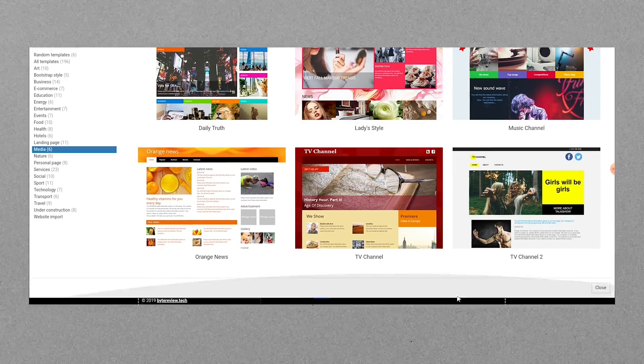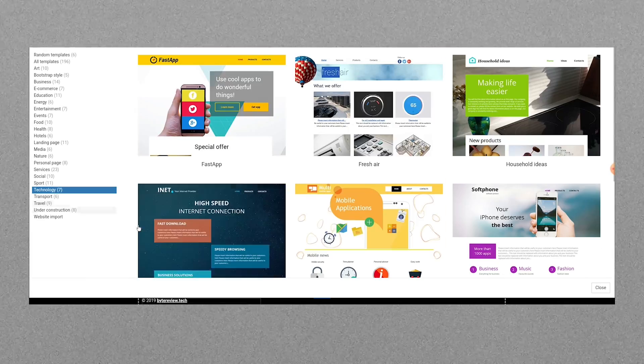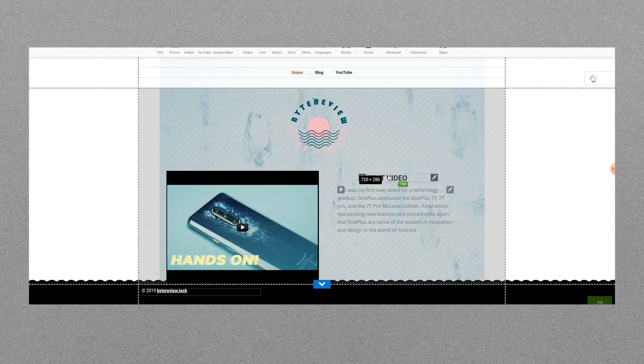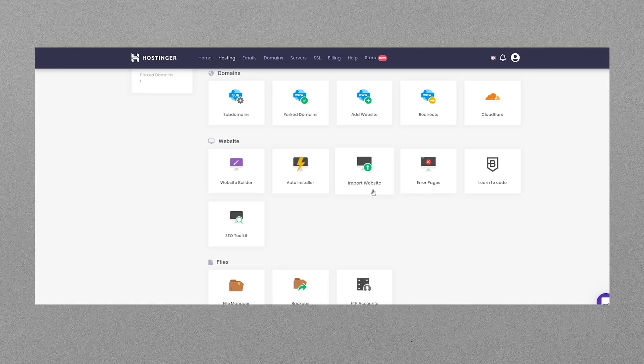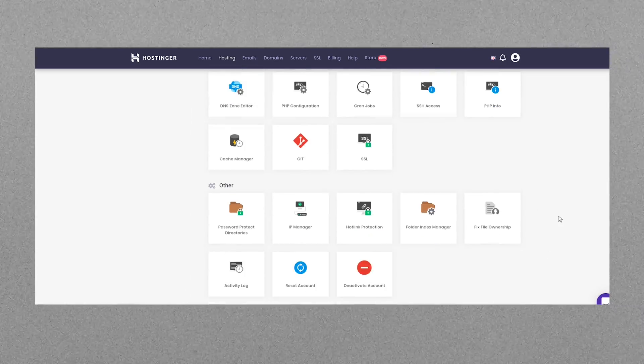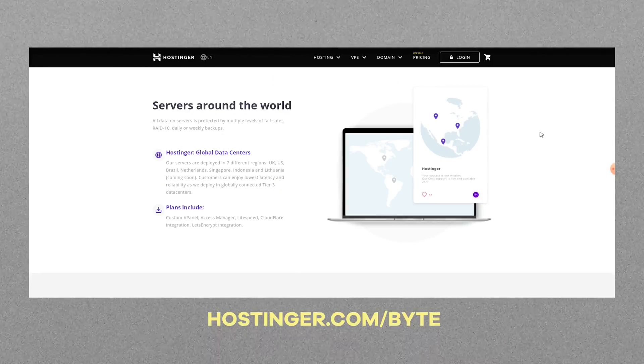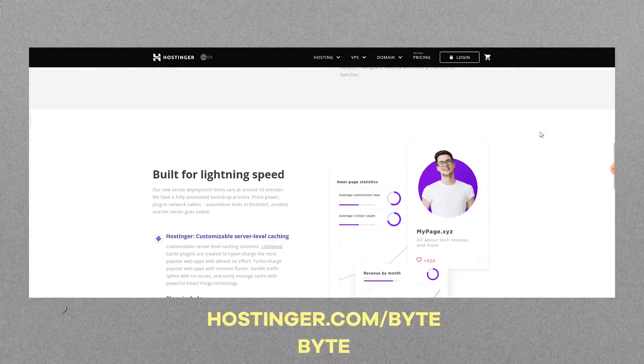If you use the link hostinger.com/byte and the coupon code BYTE, you can get up to 91% off your yearly web hosting plans. I've been debating running a website alongside ByteReview for a long time, and I think a lot of ideas might come out better as website posts. If you're new to all things website-based, you can use Hostinger's website builder with a huge selection of templates. You can build a website, host it, and get a business email too, with a reliable 99.9% uptime. Visit hostinger.com/byte and use the coupon code BYTE to get up to 91% off your yearly web hosting plan.